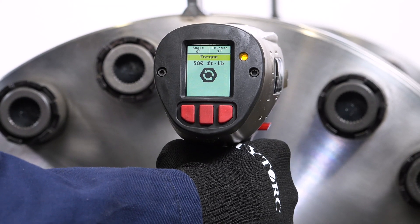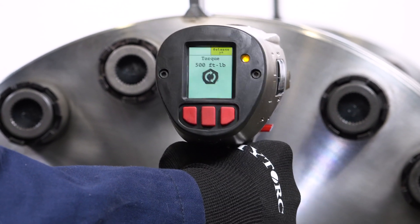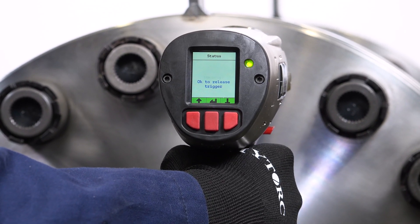If a release value has been specified, the tool will pause briefly before finishing operation. Release the trigger after the tool signals successful completion of all operations.